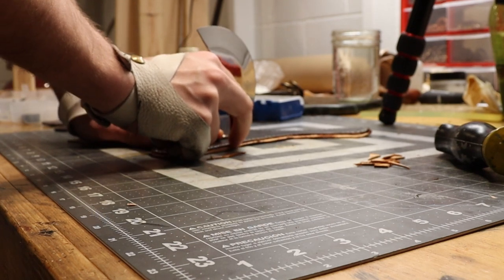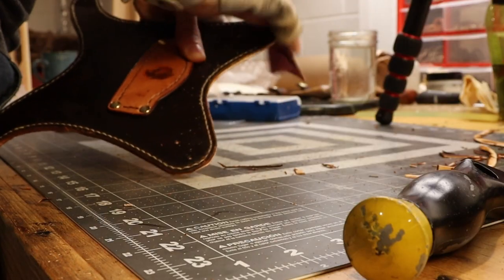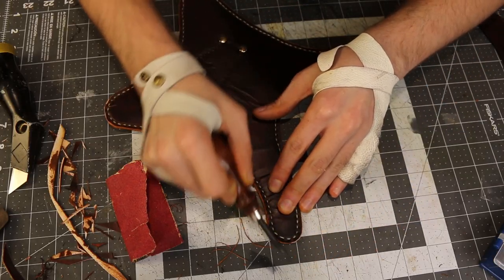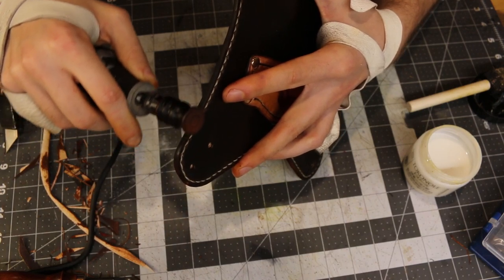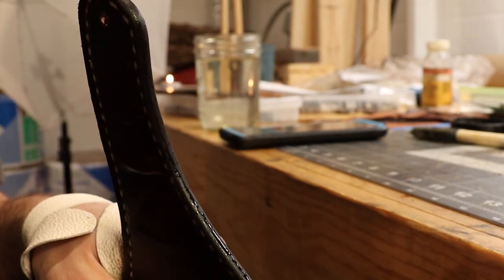It feels wrong to start talking after that, so I'm going to let you enjoy this for a little bit. Here you can see the importance of burnishing the edges — if a little water got on it, it'll just bead up and you can wipe it right off.